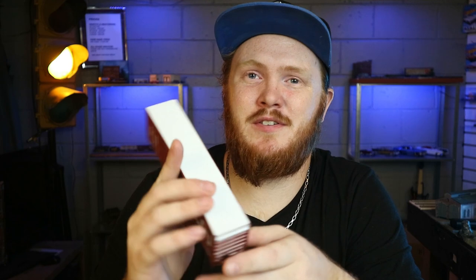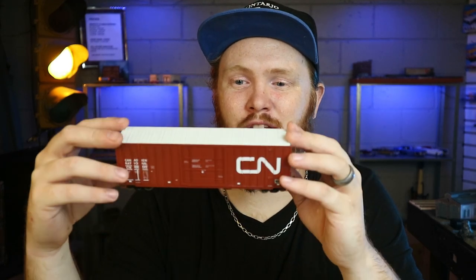Today we are going to be defacing this lovely Canadian National boxcar. And of course, by defacing, I mean graffiti and weathering. It's one of my favorite things to do in the hobby, and we're going to get started right now.